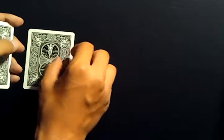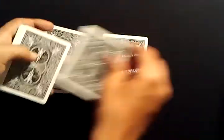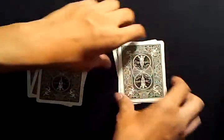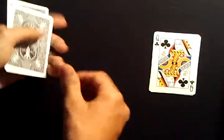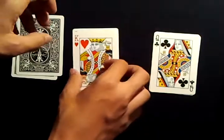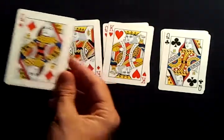Now deal one card to the left — always start with the left — then right, left, right, left, right, left, right. Flip over the right packet: their card is a queen. Pick up the remaining pile and deal left, right, left, right, then flip the right pile — it's a red card. Then deal left and right, and the suit is diamonds. Their card should be the queen of diamonds.